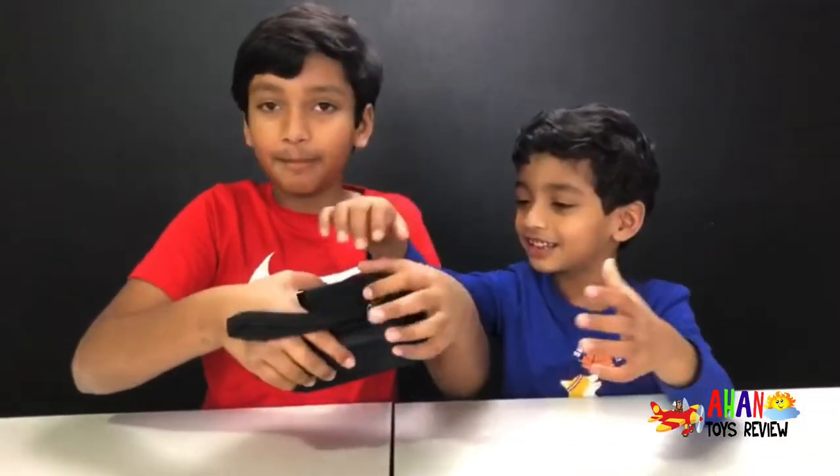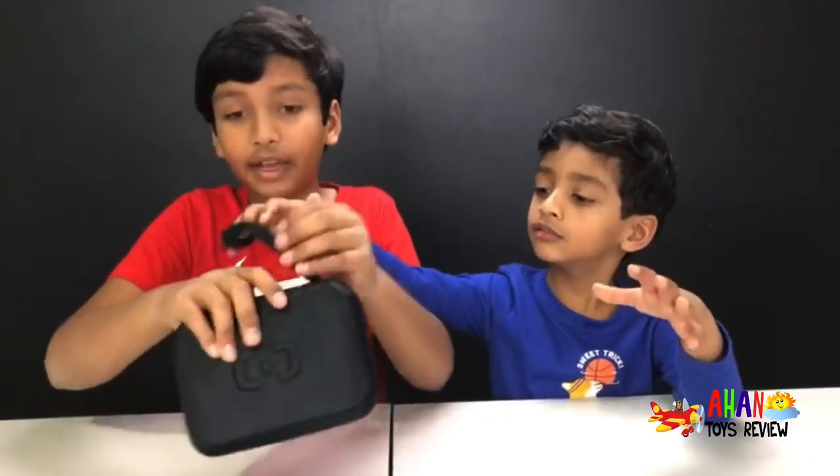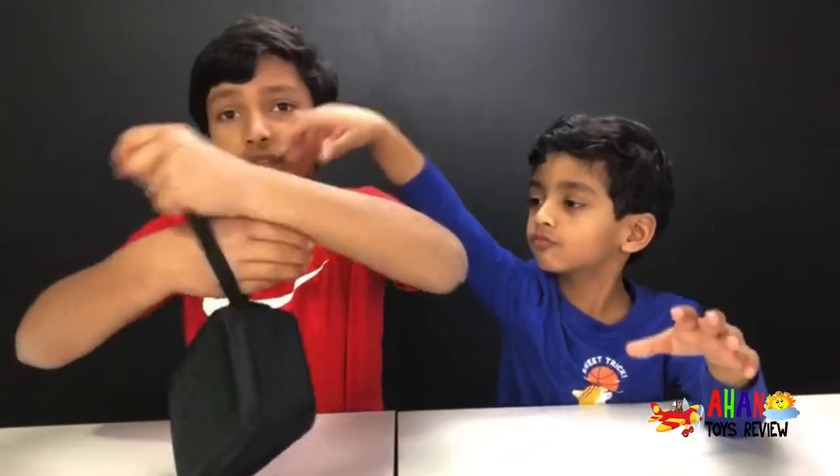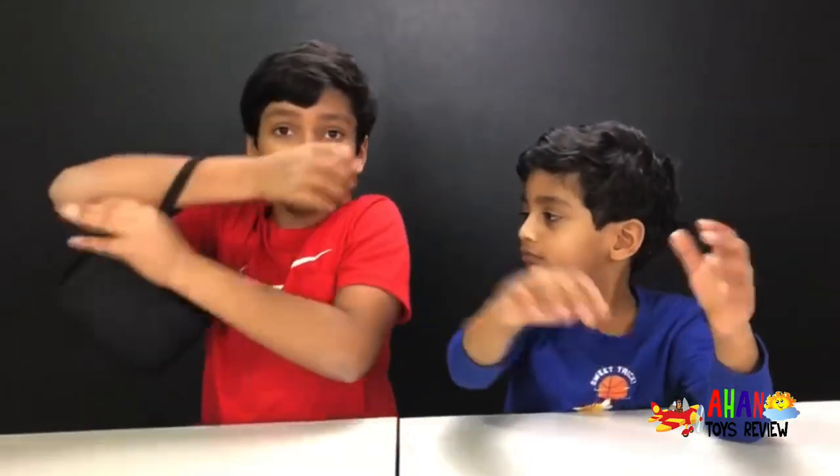Now there's a zipper here, so we have to open the zipper. And guess what? It comes with a hanger, so if you ever need to do something like check your phone, you just hang it on your hand and do something on your phone. Easy.